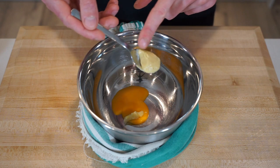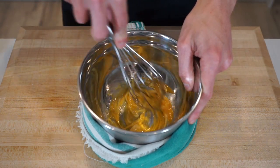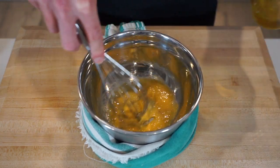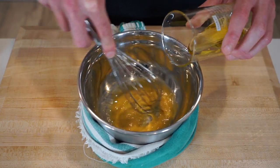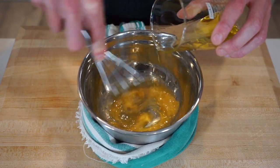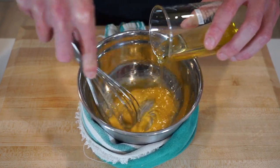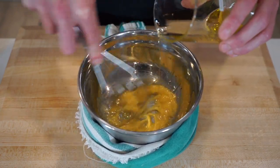Along with this, add in one teaspoon or seven grams of dijon mustard for a nice tang, then use a whisk to mix the ingredients together until just combined. Now whilst continuously and vigorously whisking, slowly pour in one quarter of a cup or 60 milliliters of extra virgin olive oil. This is going to bind with the fat in the yolk to create an emulsion — mixing two or more liquids together that usually wouldn't combine.